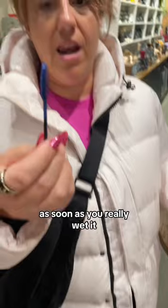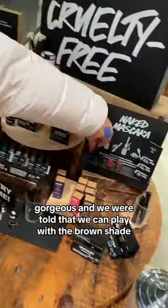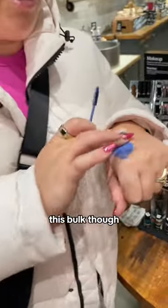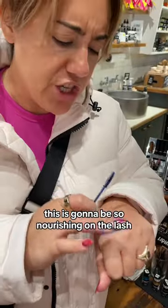As soon as you really wet it, it really comes out. Look at the color — gorgeous. And we were told that we can play with the brown shade to look like faux freckles, so you know we're going to have to buy that. This bulk though, it feels like a gorgeous wax.